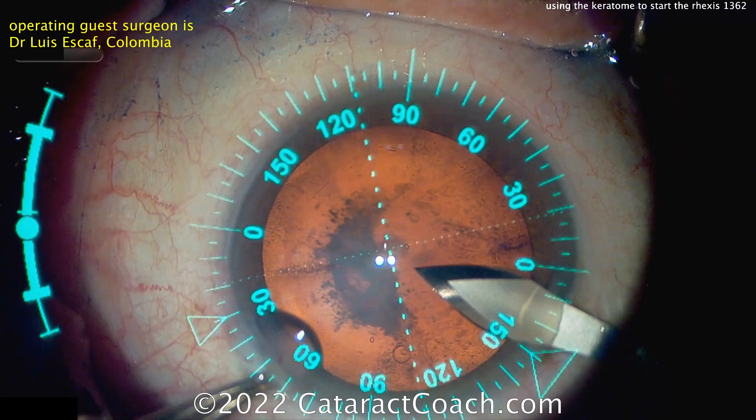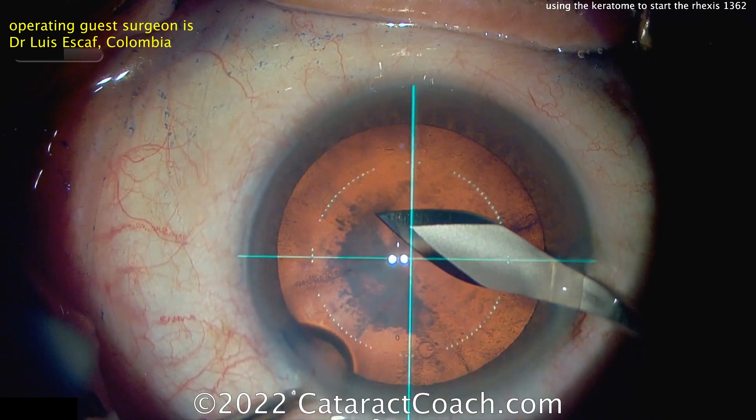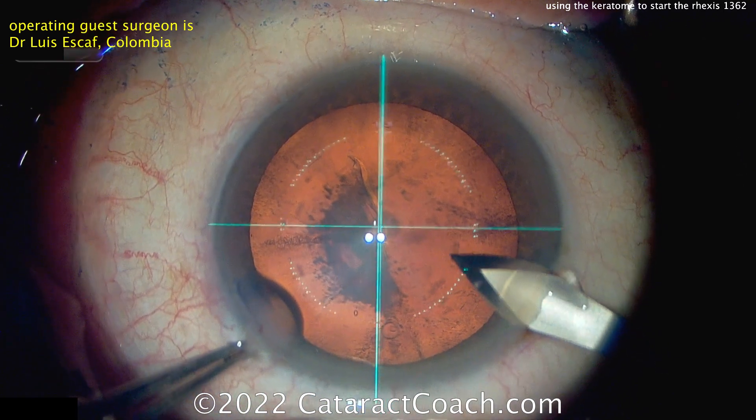Our guest surgeon here is Dr. Luis Escaf from Colombia. And you can see he's just going in with the Keratome after making the incision, using that to slice into the anterior lens capsule carefully, and then lift up a flap, and now you can get the Rexis completed.